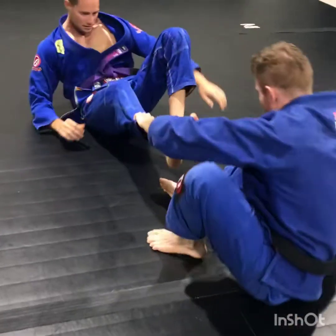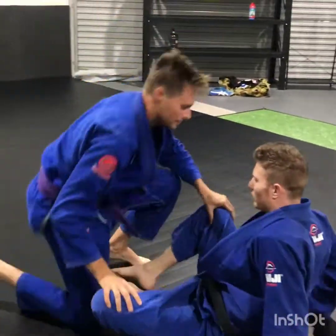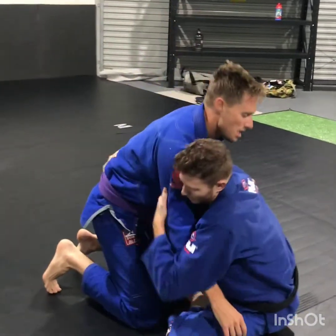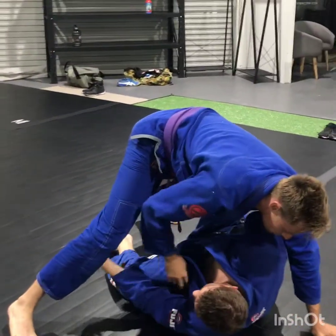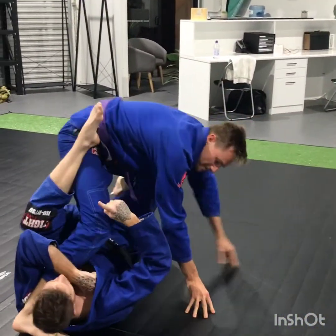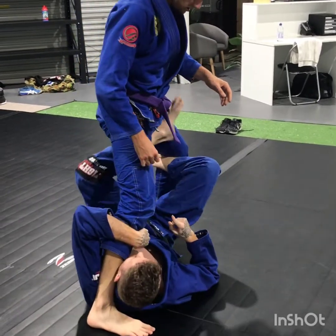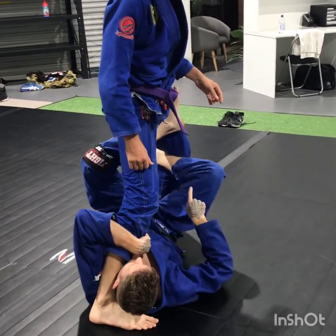Or I might transition — he might stand all the way up and then I'll go through sort of like more of an X-guard style. So again I go through my sweep. He posts. Now I come underneath here and now he stands all the way up.